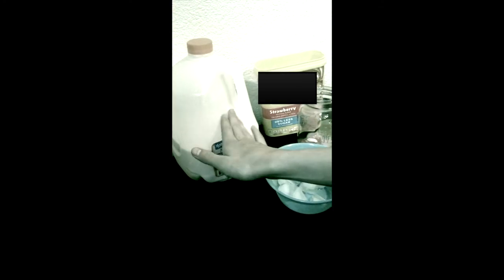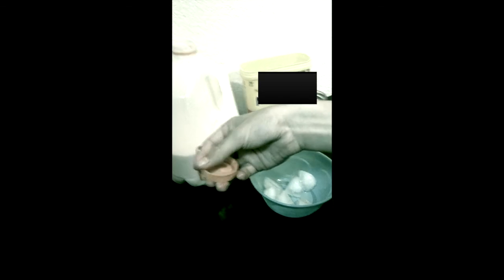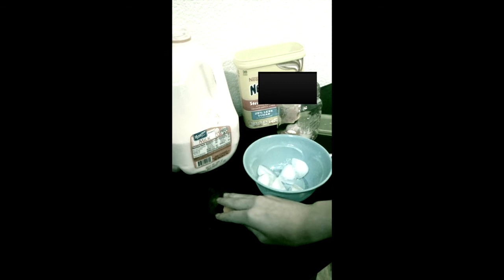I already made some pre-made strawberry milk. I'll pour that into there. Grab the milk and pour it in there.